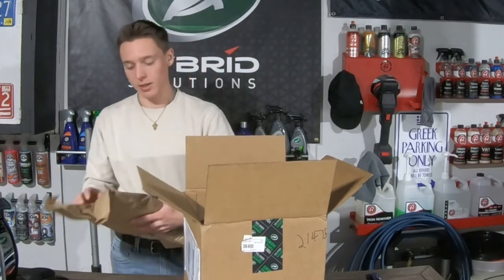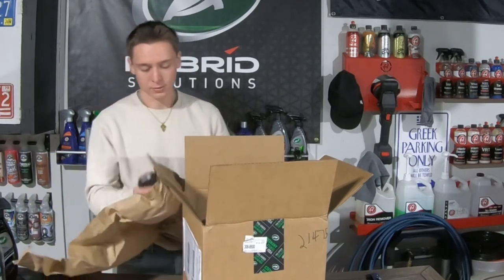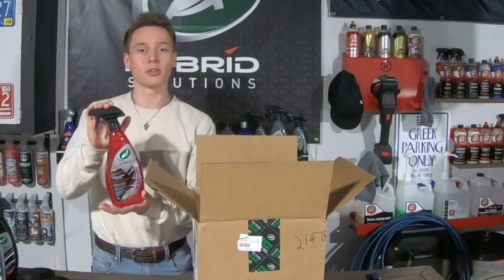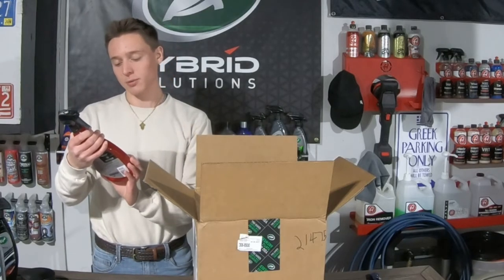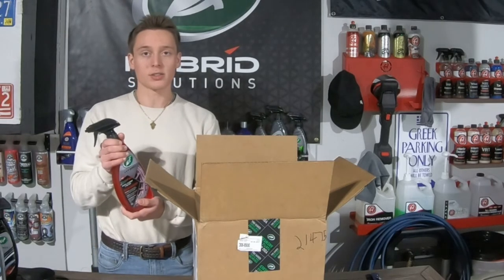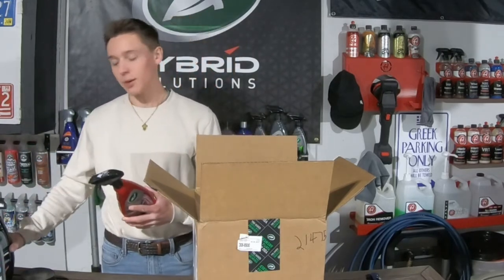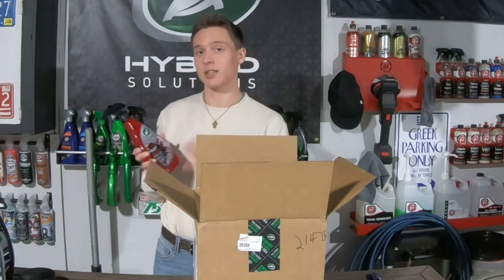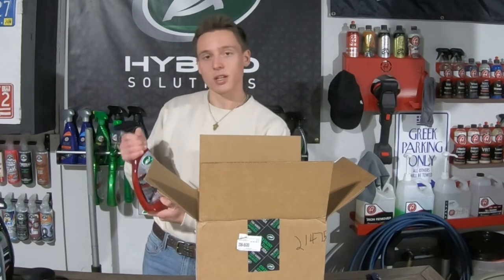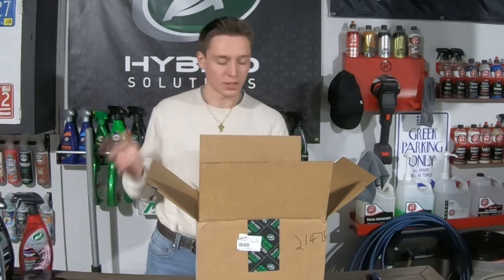Alright, this I'm really hyped to see — Turtle Wax finally came out with a wheel cleaner, a wheel and tire cleaner. I am going to be really happy to use this. I always love wheel and tire cleaners, especially from Turtle Wax. This was something me and my dad were talking about. I don't know if Turtle Wax had it before — if they did, correct me in the comments — but them actually coming out with this, I'm really interested in trying it. The bottle also looks pretty sweet, it's a nice clear red bottle, really unique.